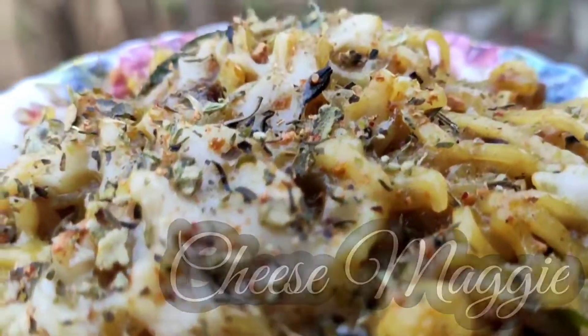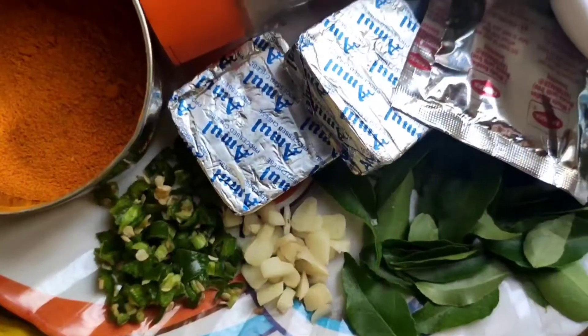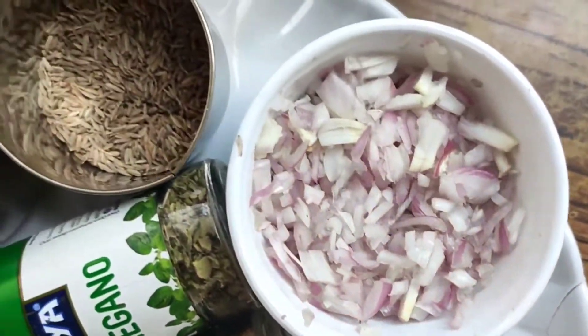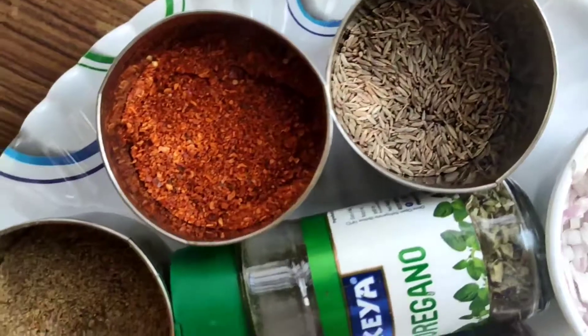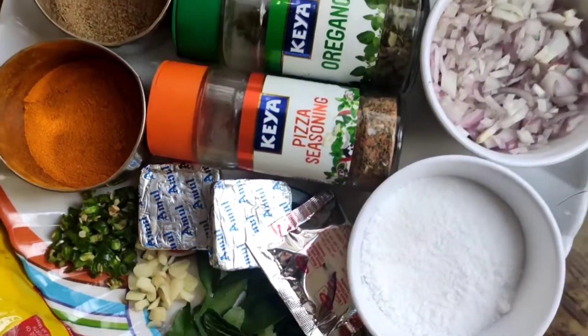For this, we need: chopped green chili, garlic, curry leaves, cheese, Maggi masala, pizza seasonings, oregano, salt, chopped onions, jeera, red chili powder, garam masala powder, haldi powder, and obviously Maggi.